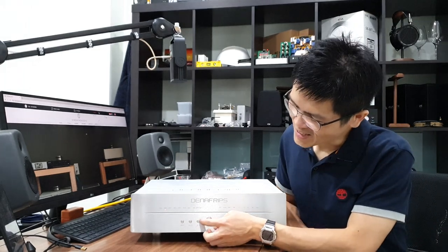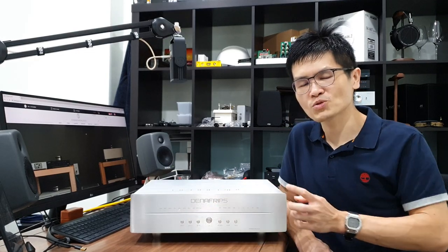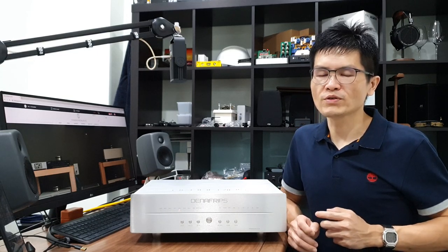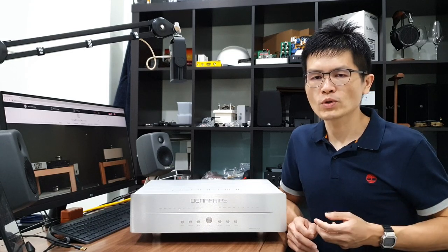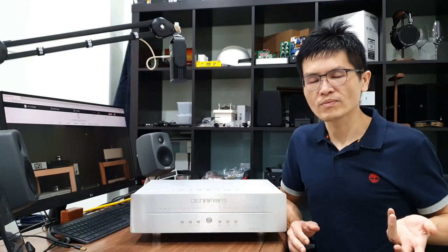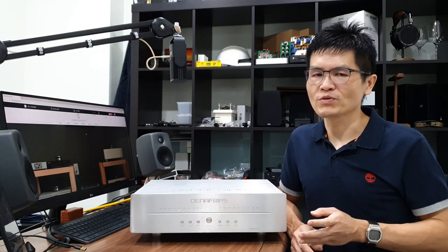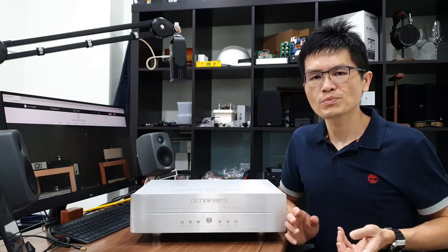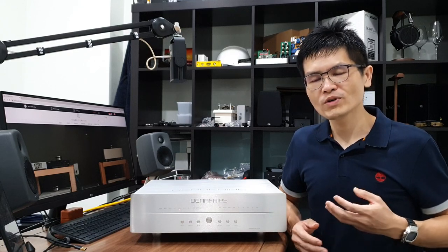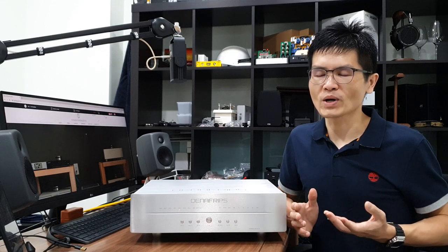If you use I2S input, navigate the input plus button to select I2S. It is important to know that for I2S input, the I2S pinout has to be set correctly before use. I have another video covering the I2S pinout configuration in a comprehensive way — please refer to that video. You need to understand what I2S is before using it, because a mismatch of I2S pinout will generate loud noise, and the excessive noise may damage the loudspeaker driver. Before you use I2S, please go through that video.